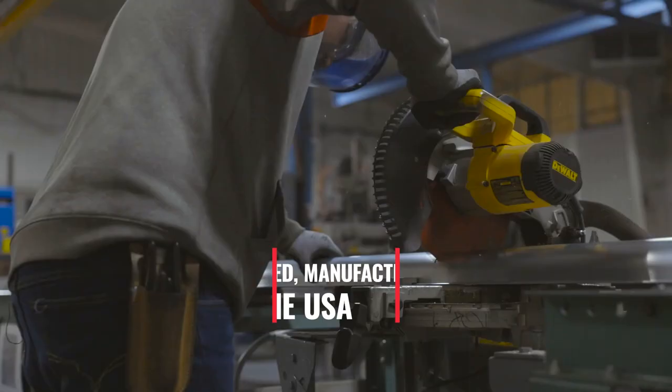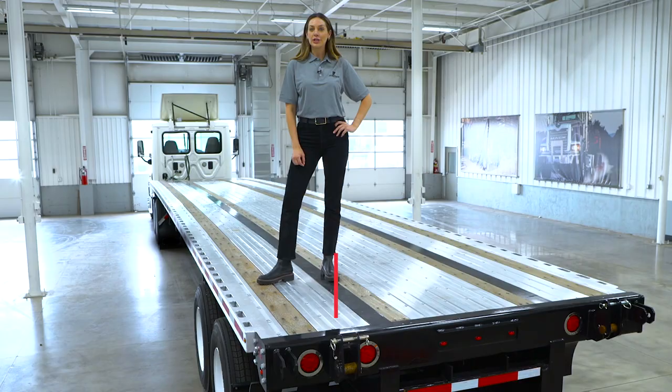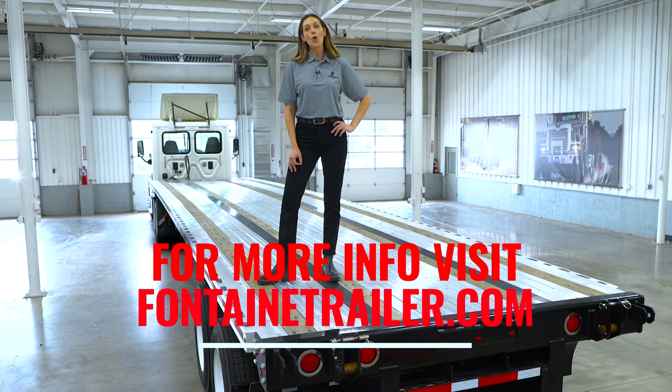For more information, you can stop by any one of our dealer locations or check out our website at fontainetrailer.com. Thank you for checking out the Fontaine Infinity forklift edition trailer.